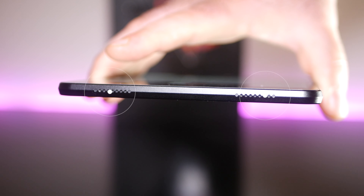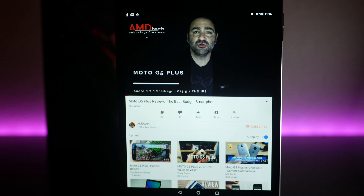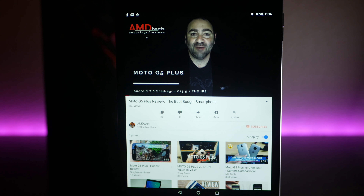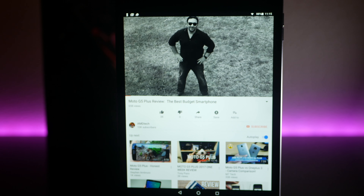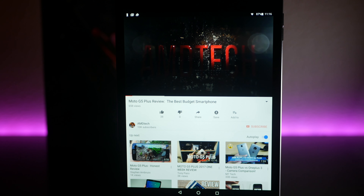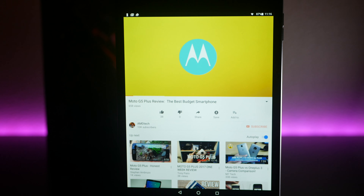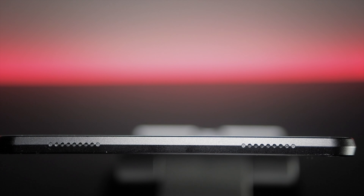The i5 Mini 4S sports two speakers located on the bottom of the device. Let's hear them in action. [Speaker demo audio plays: another review intro clip] As you can hear, the speakers are not very good, and the 3.5mm headphone jack worked, but there was a little bit of interference, which was a little bit of an annoyance, but not a deal-breaker by any stretch of the imagination.